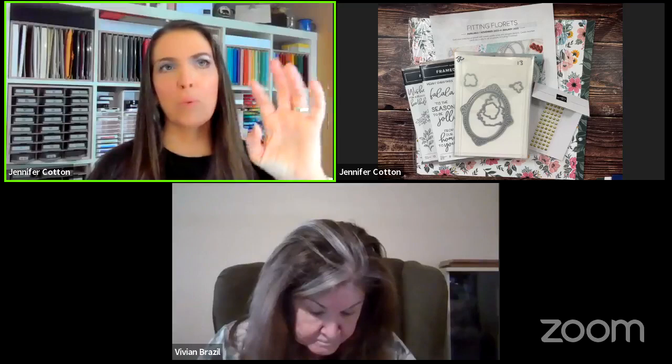On my own, before I saw a Stampin' Up catalog, I had been folding a piece of white paper in half from the craft store — which I found out later was terrible quality. I was stamping a dragonfly I'd bought at the craft store and a greeting down in the bottom corner. I thought, 'This is amazing, you can make your own cards!' Then I found Stampin' Up online while researching — I actually wanted to start my own stamp company. I found them accidentally, contacted my local demonstrator, and when I saw the catalog she gave me, I was like, 'Oh, these are what cards are supposed to look like.' That's the very short version of how I got started.